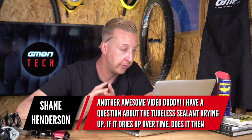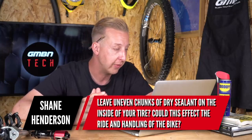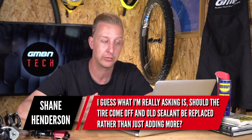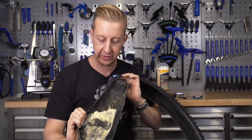Next up from Shane Henderson on tubeless sealant: 'I have a question about tubeless sealant drying up. If it dries up over time, does it leave uneven chunks of dry sealant on the inside of the tire? Could this affect the ride and handling? Should the tire come off and be replaced rather than just adding more?' It depends how often you replace the sealant. If you're just topping up, the sealant is likely still in liquid form and it's fine. But if you swap tires seasonally — like I do — you can end up with loads of built-up solidified stuff in there. Really, you need to peel that out.